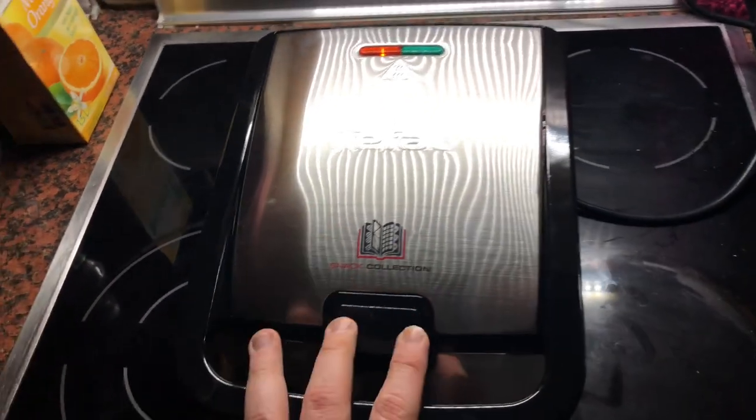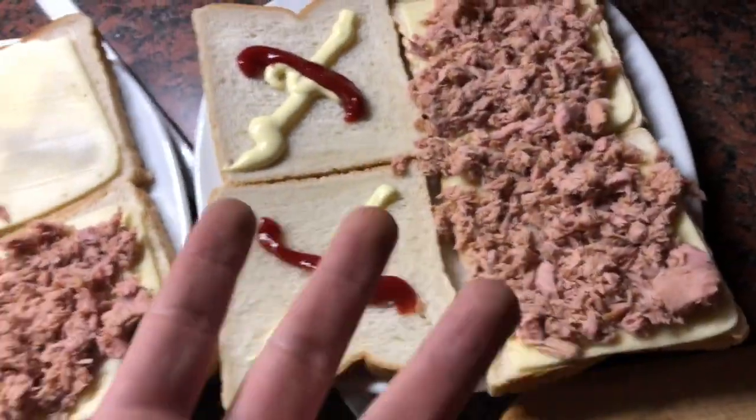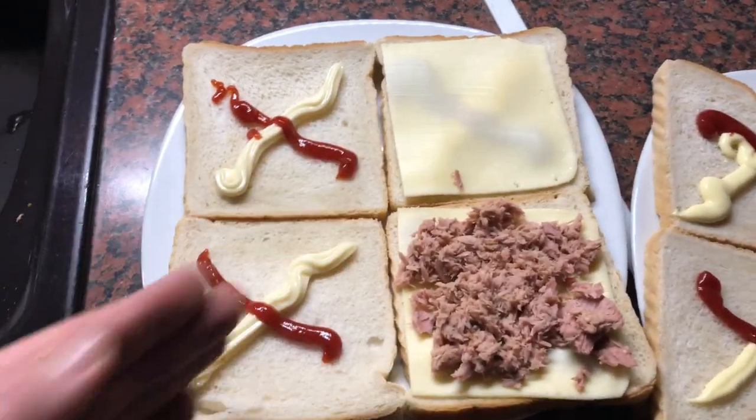I will show you that there are so many different options to make sandwiches. For example, I used some toppings like ketchup, mayonnaise.